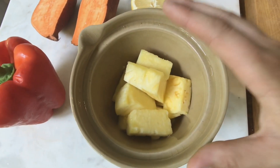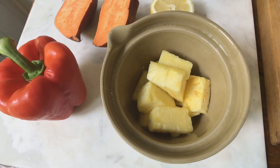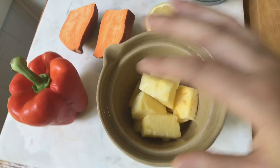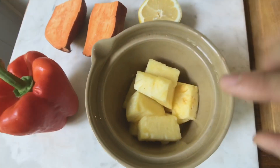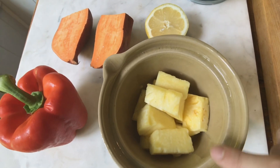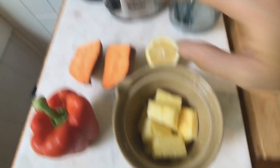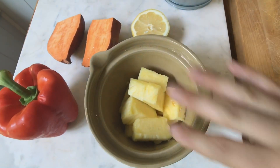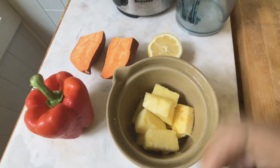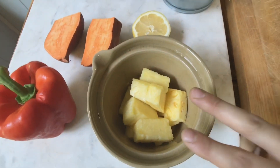Pineapple has an enzyme called bromelain that does something with the formation of collagen and helping the skin be more elastic — I'm fairly confident in that fact. It's also extremely high in vitamin C. You can actually use the pulp once we're done juicing; mix it with a little raw honey and make a face mask. The bromelain is a digestive enzyme that will help break down dead skin cells.